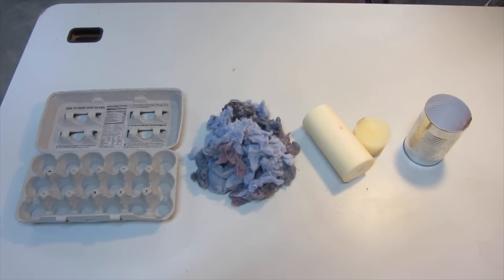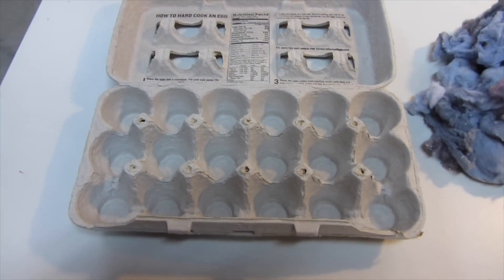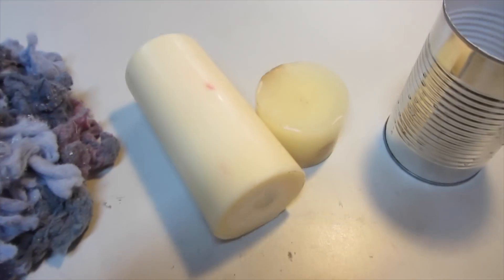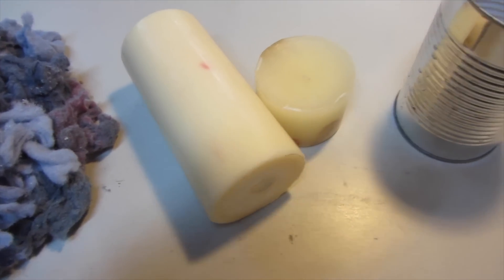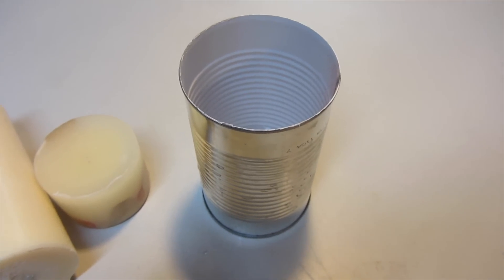To make homemade fire starters you're going to need the following: a paper egg carton, dryer lint, old candles, and a cleaned out empty soup can.